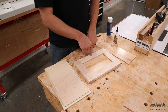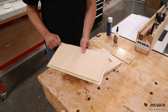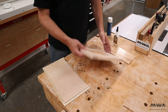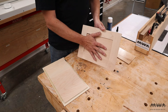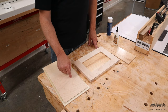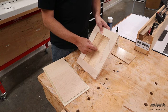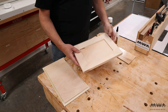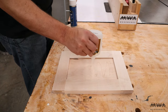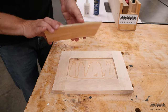Normally when I make frame and panel drawer fronts like this, I use half-inch ply for the center and cut a rabbet around all four sides to create the tongue. But I don't have nearly enough half-inch ply on hand, and I do have plenty of quarter-inch ply. So instead, I cut a quarter-inch piece to go inside the frame, and for the void on the back, I fit exactly another piece of quarter-inch plywood that I glue in with super glue — creating a nice flush surface I can use to mount this to the drawer.